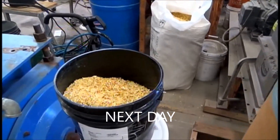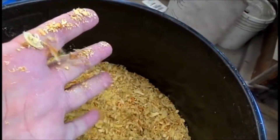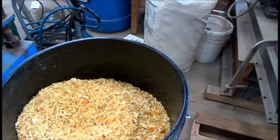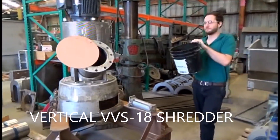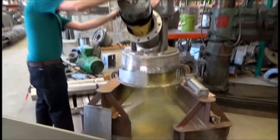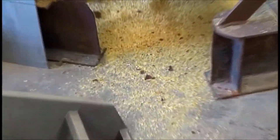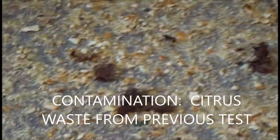This is Tuesday afternoon, April 24th. This is the material and we're going to run it through the vertical shredder. Okay, brown spots — those are orange peel left over from testing the other day.